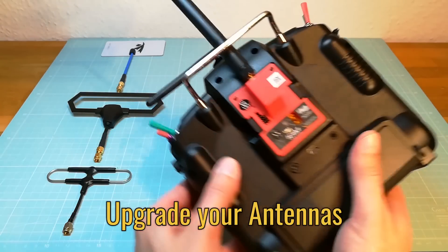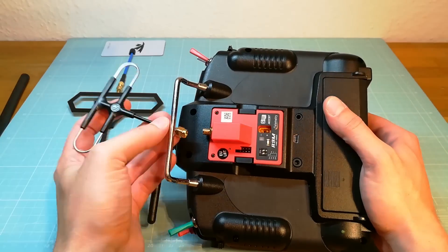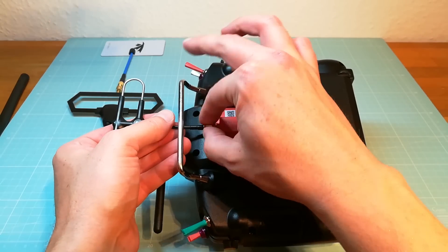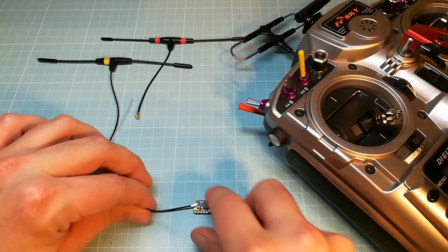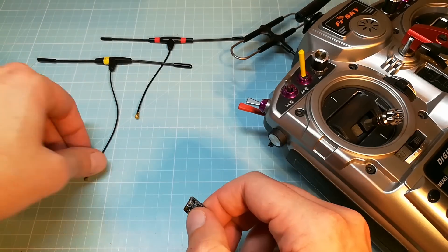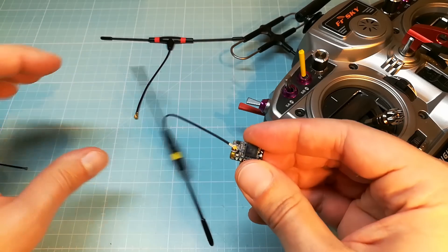Now we get to the antennas. Upgrade your R9M module antenna with the FrSky Super 8, the TBS Diamond, or the True Mox antenna. I also recommend upgrading the antenna on your R9 receiver with the FrSky Deephole T or the TBS Immortal T.